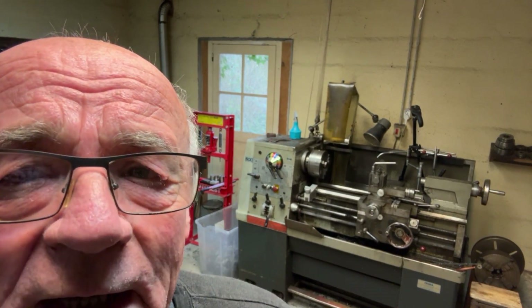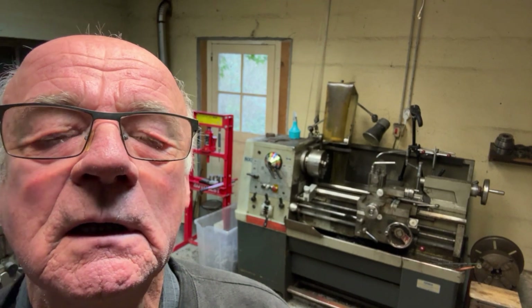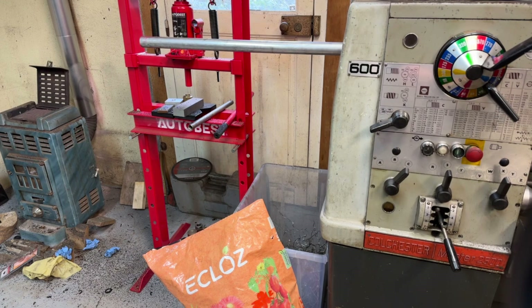Well hello again and welcome to my channel, don't forget to subscribe if you haven't already. This project I've got is to make up some aluminium pins — they've got a step in them, going to be welded into the end of some tubes. They've got to be turned down at one end, and the other end turned down to a 31 and a half millimetre diameter with a nice big taper so they can be used for lining up into the hole they go into.